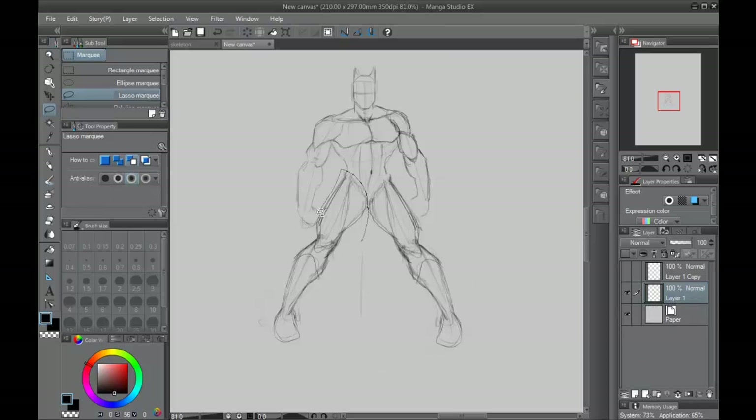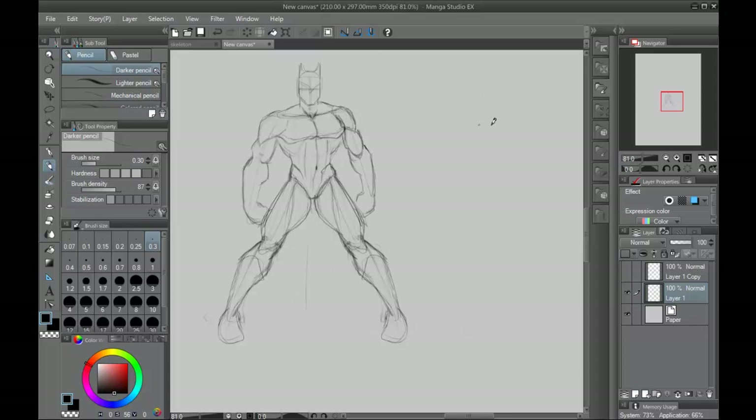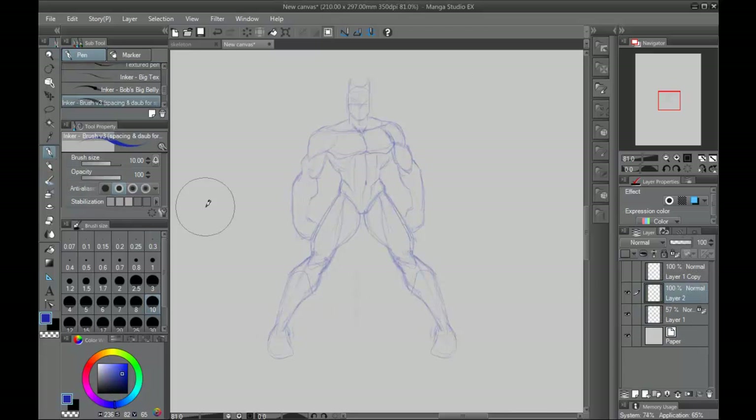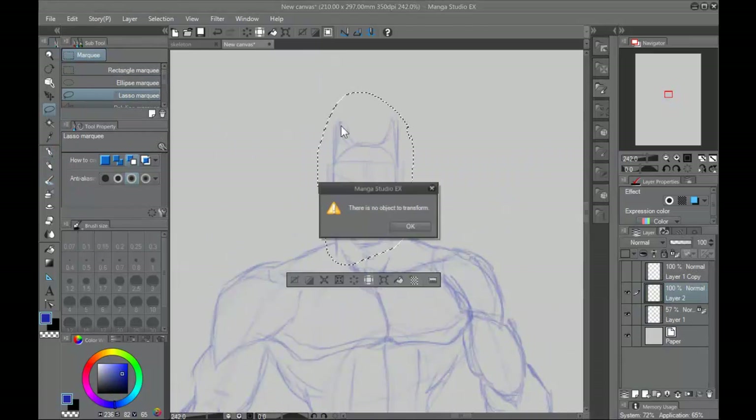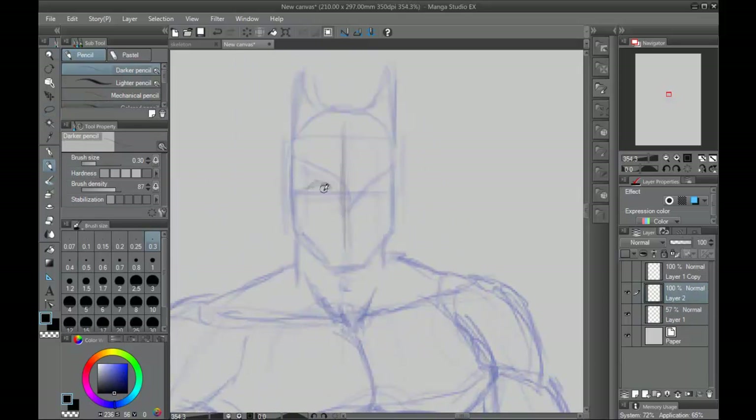Once you have figured out the pose you want — and this is how you know I'm not just looking at something and copying it — I go through several corrections and figure out how I want him to be. Do I want his legs together, farther apart? How much do I want to turn his upper body? All that's important. Once you have the basic construction down, it's all a matter of just plugging in the likeness of Batman.